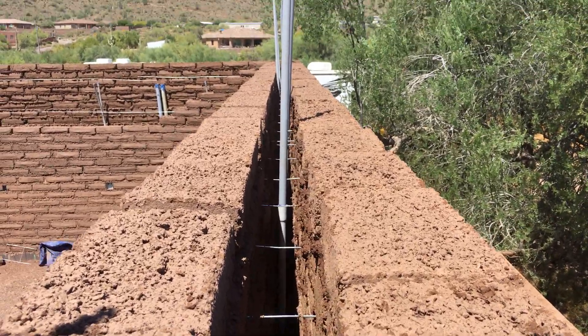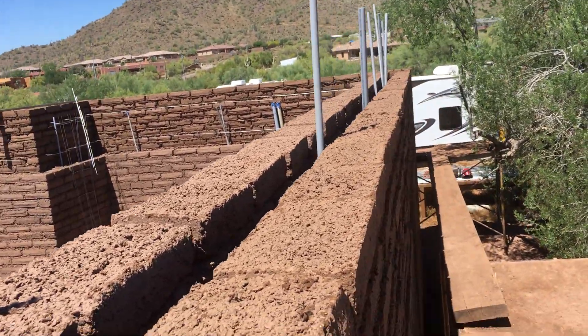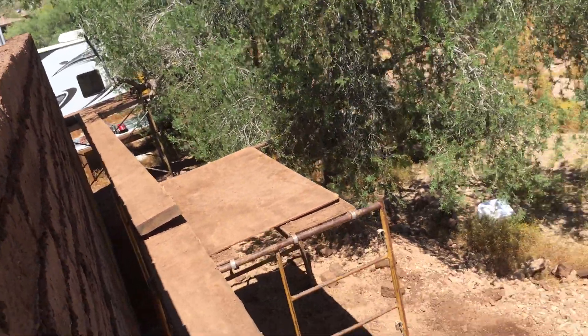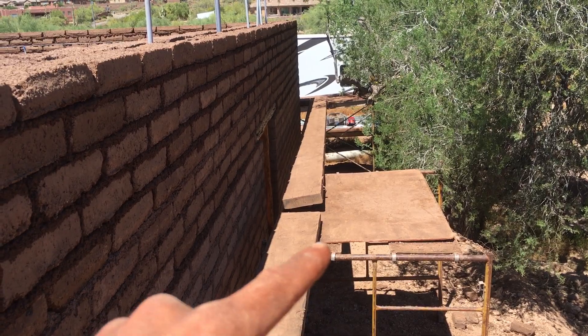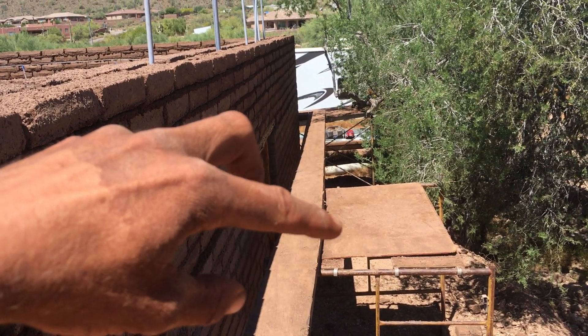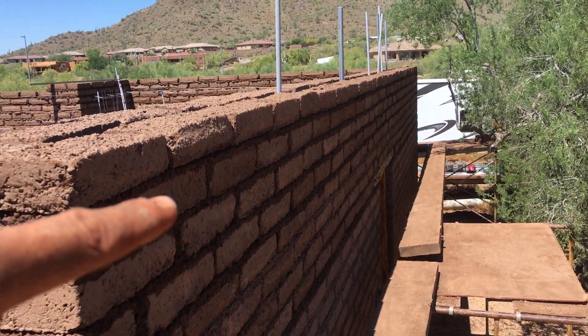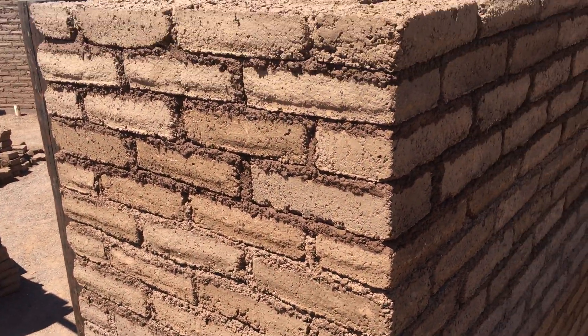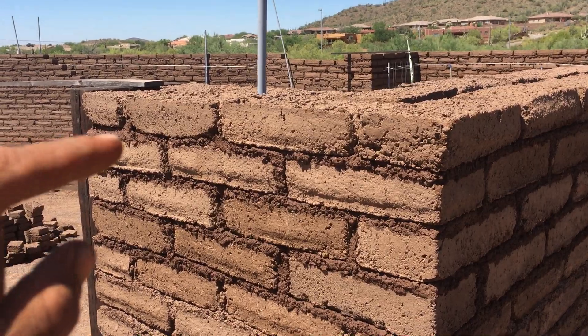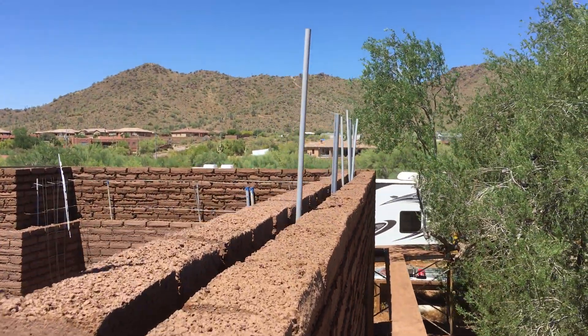We also run plumbing and electrical through the airspace as well. Now these are the platforms we use to lay block — each of these scaffolds we set up with block and mud, and then we use the timbers to walk along to lay the block. Today we did from here all the way around on the outside.